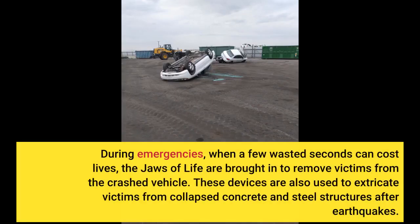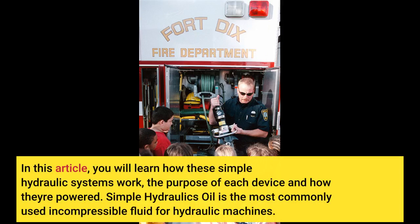During emergencies, when a few wasted seconds can cost lives, the Jaws of Life are brought in to remove victims from the crashed vehicle. These devices are also used to extricate victims from collapsed concrete and steel structures after earthquakes. Here you will learn how these simple hydraulic systems work, the purpose of each device and how they're powered.